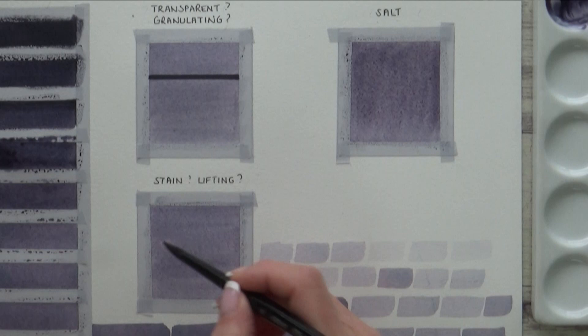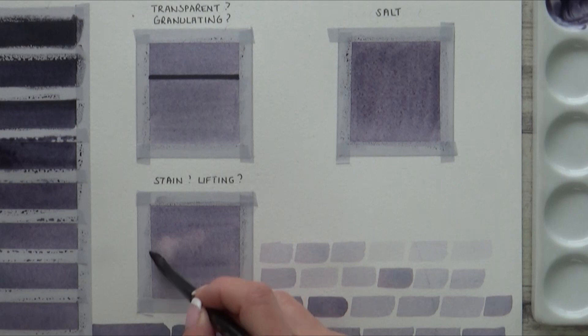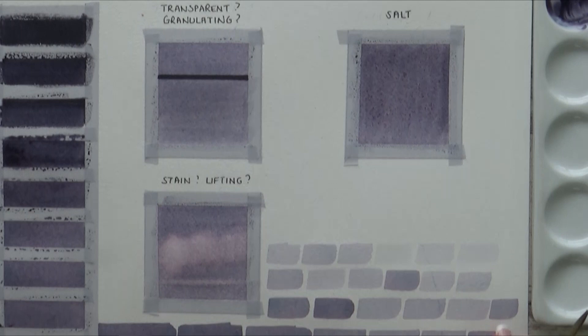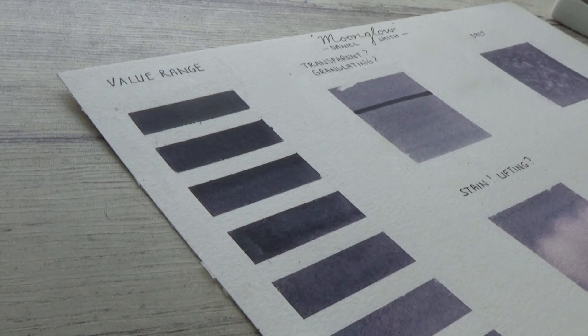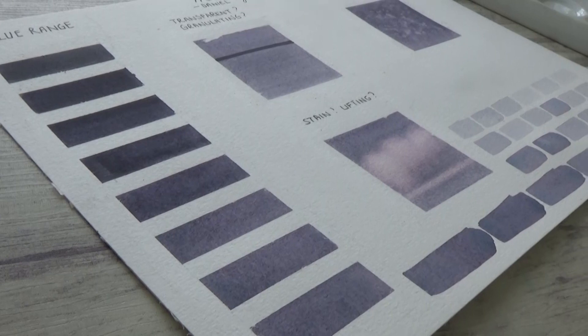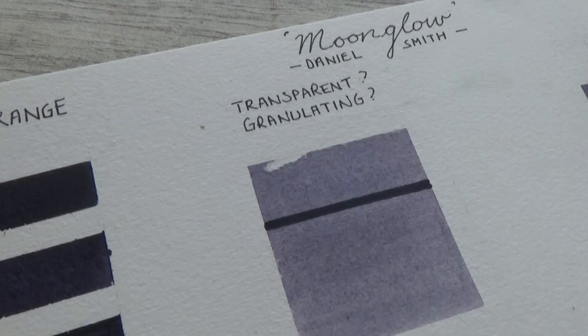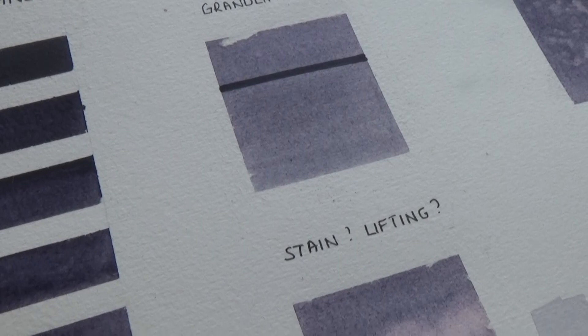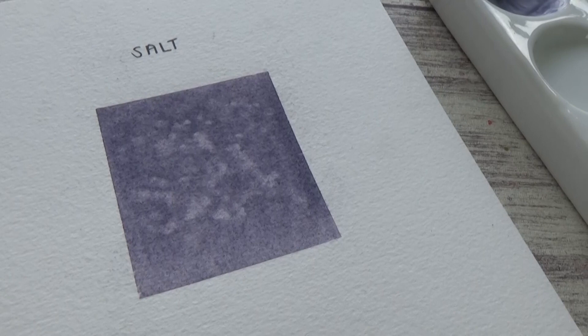To try and lift out some clouds, I gently agitate the dry paint with a clean damp brush and lift up with a paper towel. It leaves a really pretty pink color, but I might be able to lift more if I don't wait for the paint to dry — something I can try on my painting. Overall, you can achieve a really good range of values just by varying the amount of water, with hues of pink, green and blue throughout. It is transparent, does granulate, and is fairly low staining.